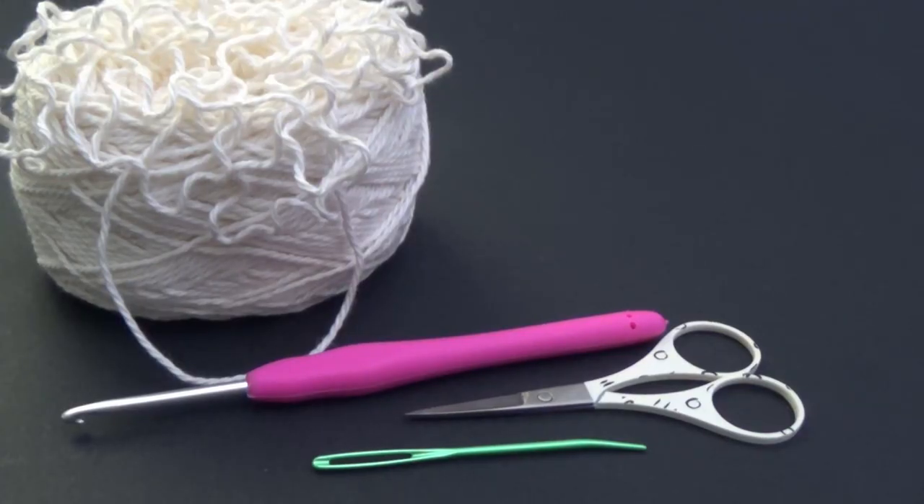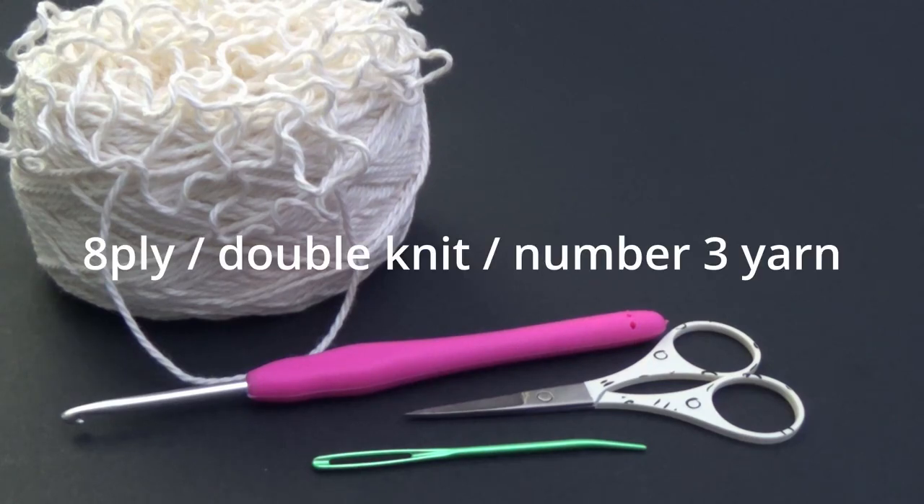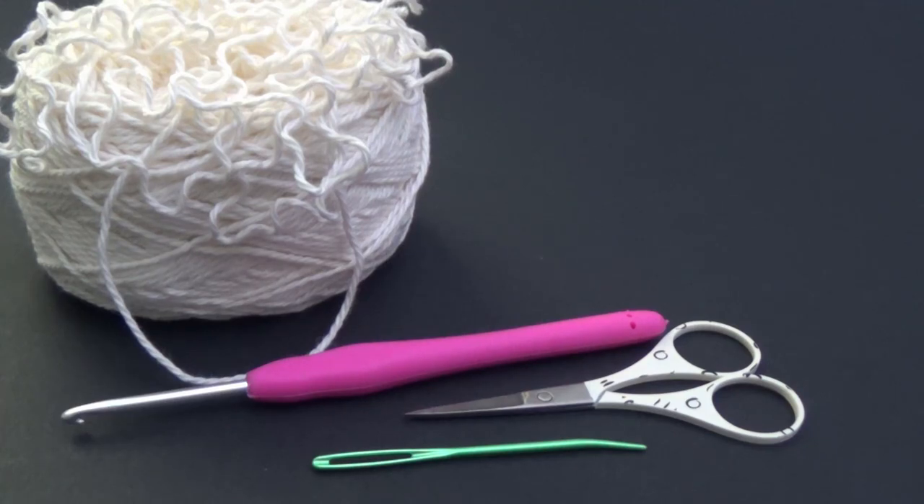For our supplies we're going to need some cotton yarn — this is 100% cotton yarn. It is an Australian brand from Bendigo Woolen Mills. I will put a link in the description box, but you can use any cotton yarn that you have. This is an 8-ply which is equivalent to a double knit or a number 3 weight yarn, but if you have a 10-ply, a number 4 weight yarn or an Aran weight cotton you can also use that.